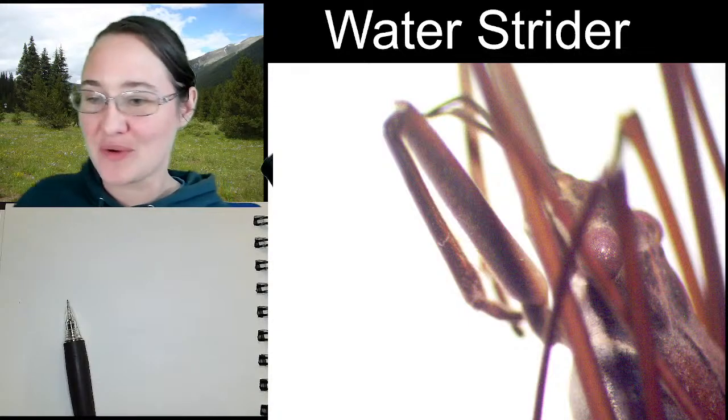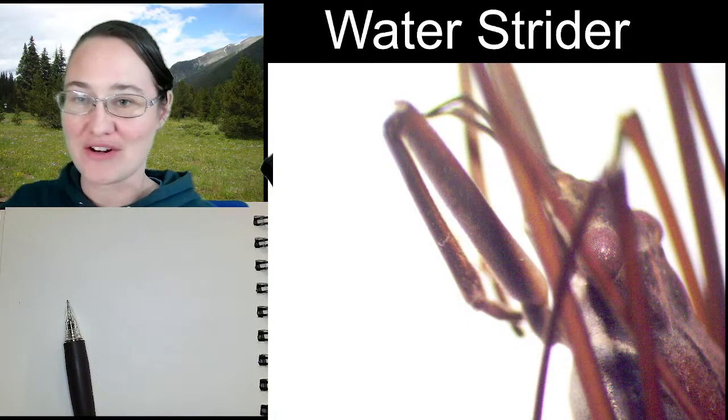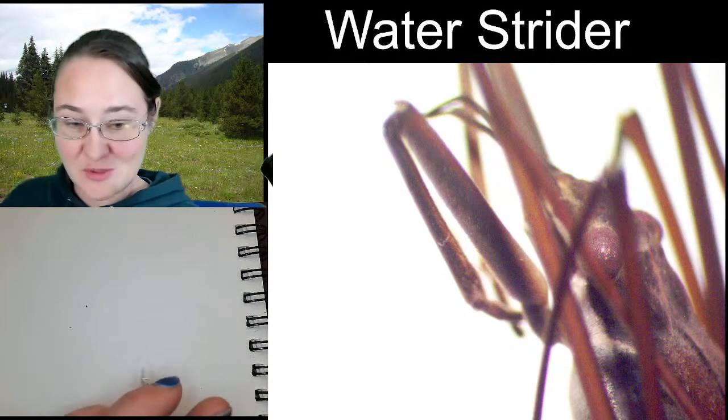Hi ladies and gentlemen, this is Trisha with Insectopia, and we are here checking out a water strider as requested by viewers last week.